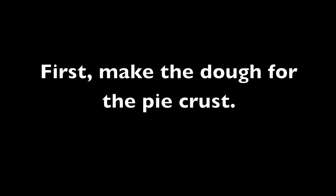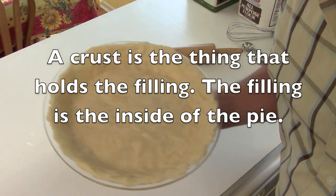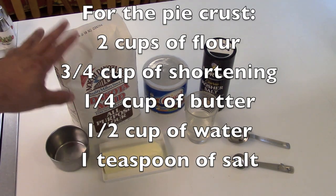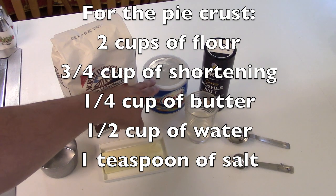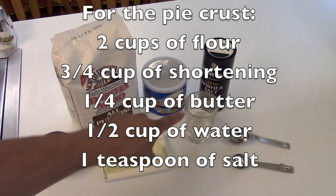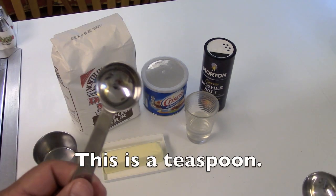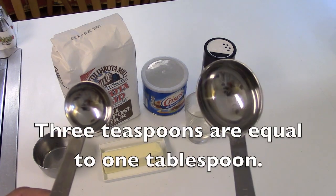First, make the dough for the pie crust. A crust is the thing that holds the filling. The filling is the inside of the pie. For the pie crust, you'll need two cups of flour — this is about the size of a cup — three-quarters cup of shortening, one-quarter cup of butter, half a cup of water, and about a teaspoon of salt. This is a teaspoon. This is a tablespoon. Three teaspoons are equal to one tablespoon.